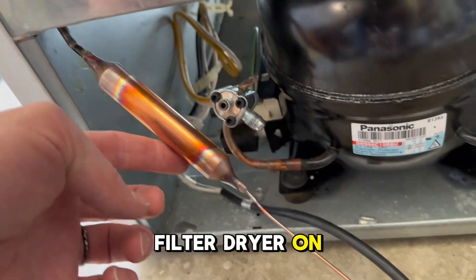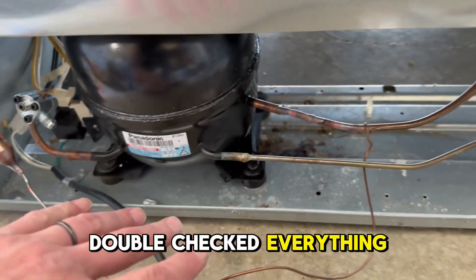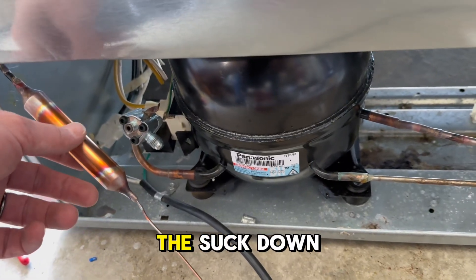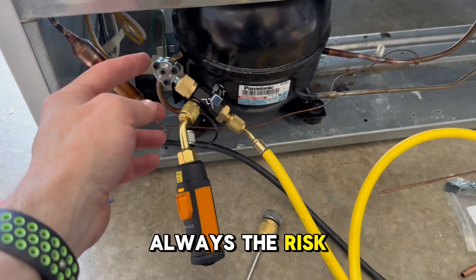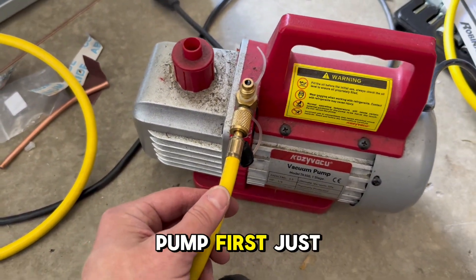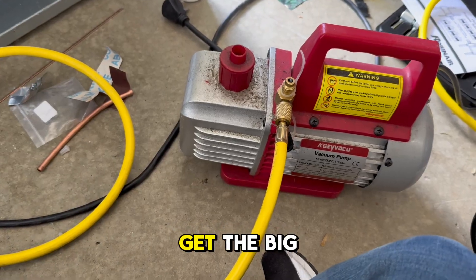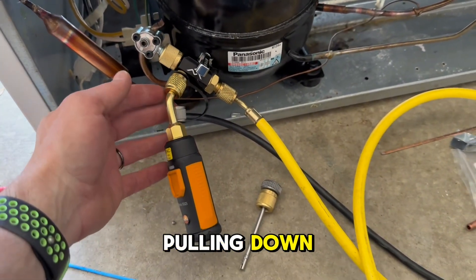We've got our new filter dryer on and the connector sealed back up. Double-checked everything for leaks — all good to go. I'm going to go ahead and fill it with nitrogen, clamp off, and seal this back off. Now we're going to do the suck-down process and then charging. Because there might be a little residual acetone left, I always use my cheap pump first — about 30 bucks — just in case, before I get the big pump out with the good hose. I'll let this suck down and watch my gauge to make sure everything's pulling down like it's supposed to.